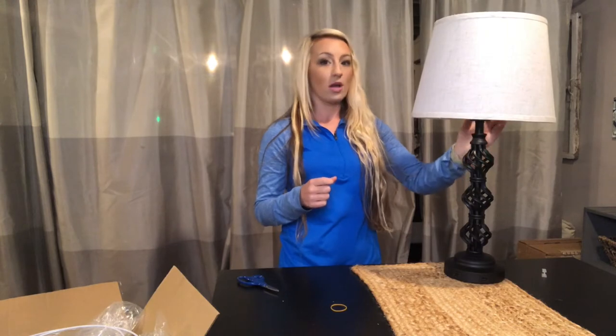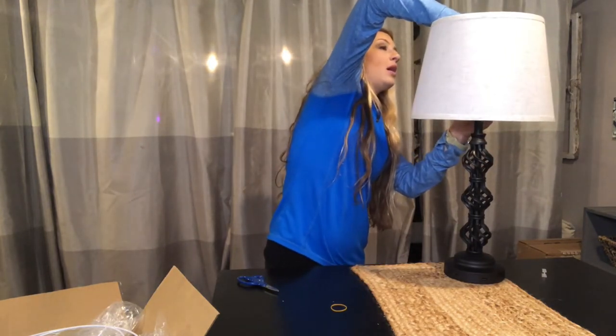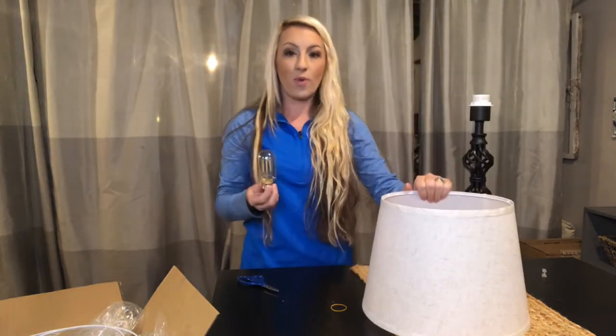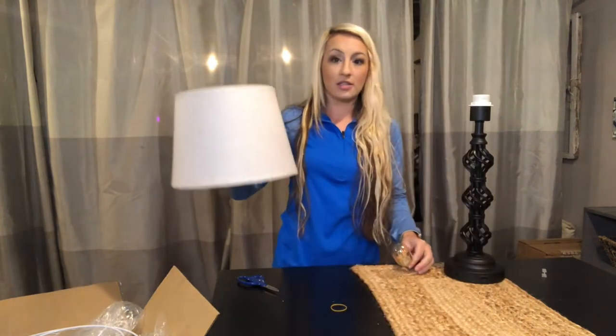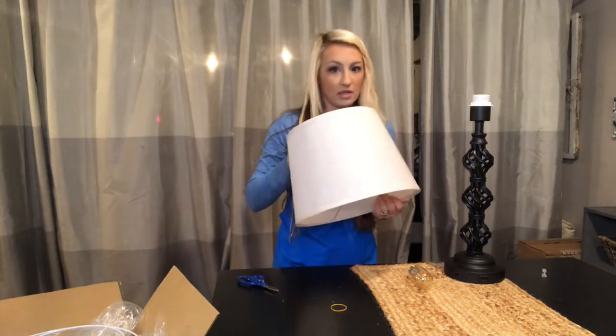The lampshade can be taken apart and put back together — it's interchangeable with the base. The light bulb is an LED, so it saves energy and has a beautiful iridescent glow. It's very bright and warm and gives your home a cozy feel.